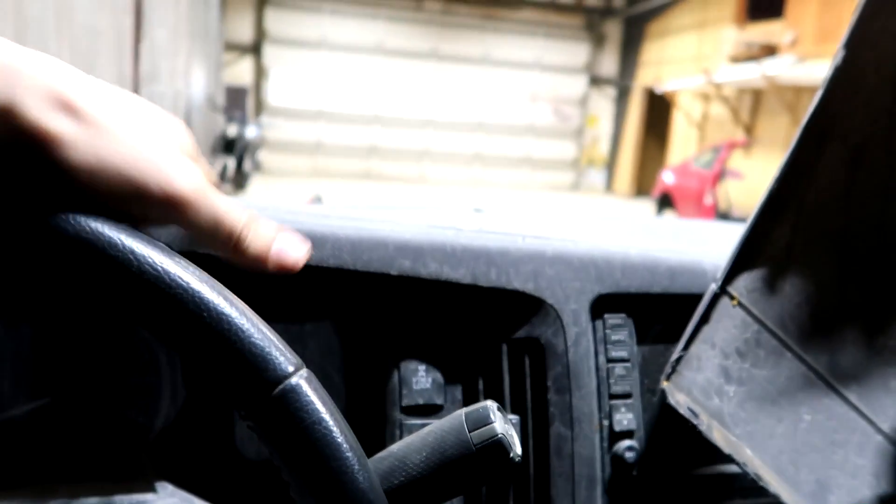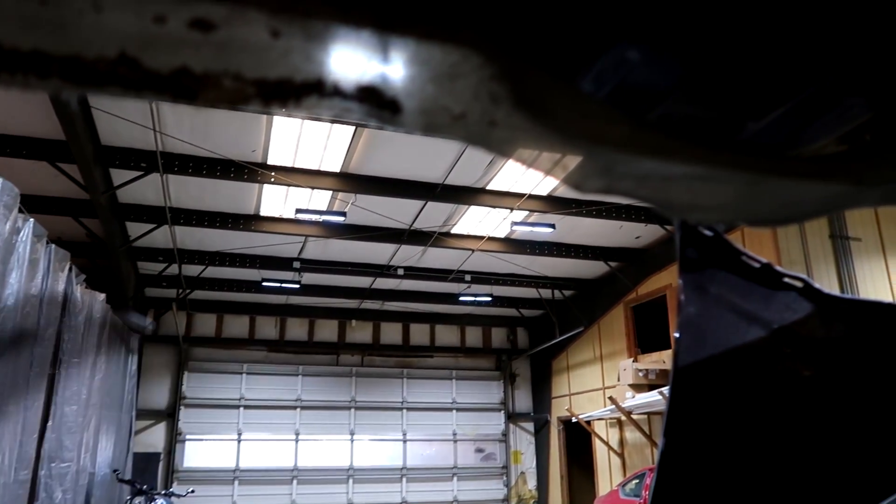The interior looks pretty clean — I'm not sure what that is, but overall it needs a little bit of cleaning. From what it looks like, the headliner is in pretty rough shape — it's sagging over here. That's no good. I'm going to have to take that off and get it replaced. I'll probably take it off before I install the front window, because it's going to be very tough to get the headliner out if the window is already on.